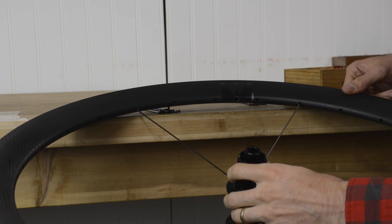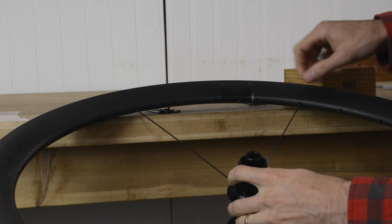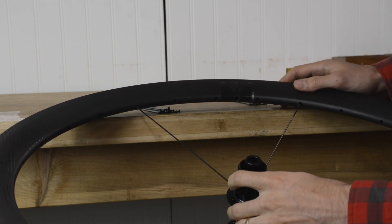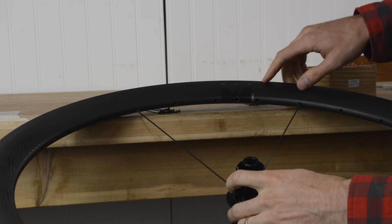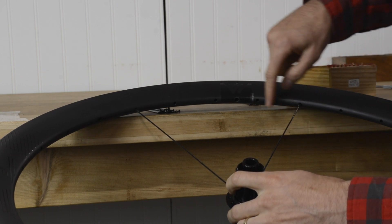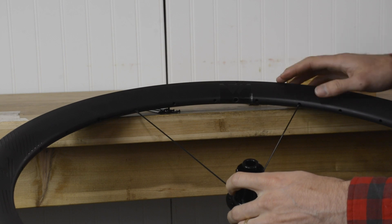In order to get the proper lacing on your wheel, you need to pay attention to how many holes you skip before you put the next spoke through. On the hub itself you go every second hole, and then on the rim you're going every fourth. So you can see here we've got one here, then empty, empty, empty, and then a spoke — and we'll continue that all the way around.